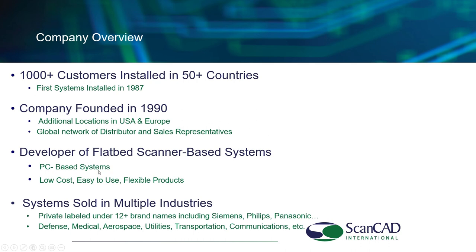Everything we're talking about today is PC-based, low-cost, easy to use. Our target has always been to have affordable systems. Our systems are sold into many industries: defense, medical, aerospace, utilities, transportation, communications, etc. All of these areas are having issues today with legacy electronics. We have also packaged our systems with companies such as Siemens, Philips, Panasonic, and nine other organizations where we package our product under their logo, integrating our equipment with their capital systems.